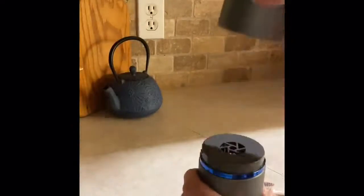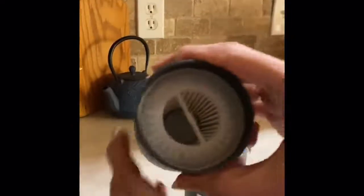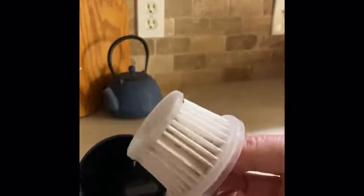This is relatively easy to clean — just pull out the filter. I've already cleaned this, but the dust just kind of clumped all around there.